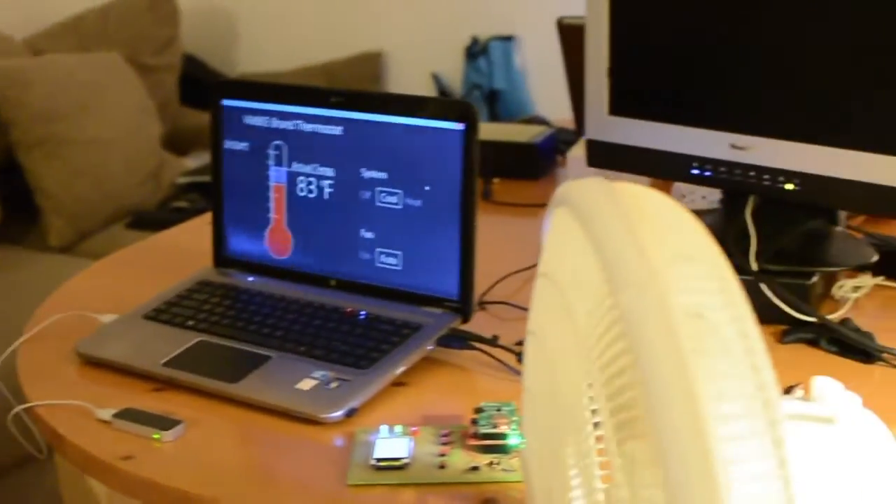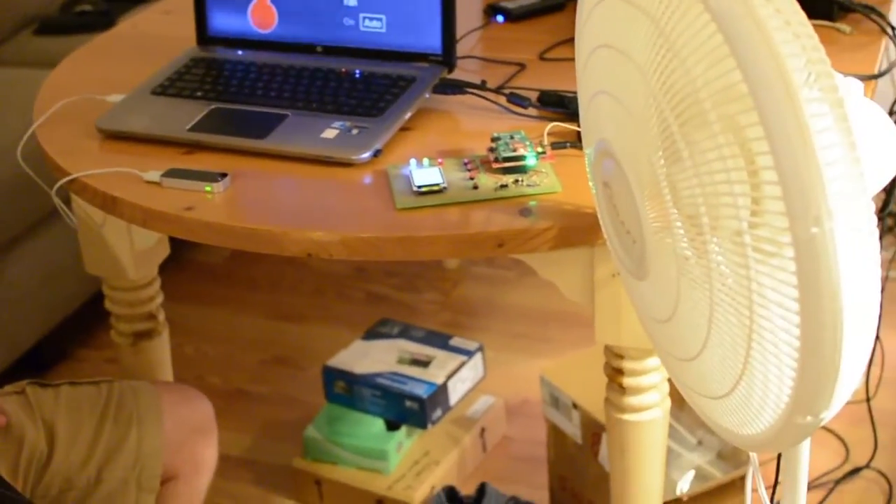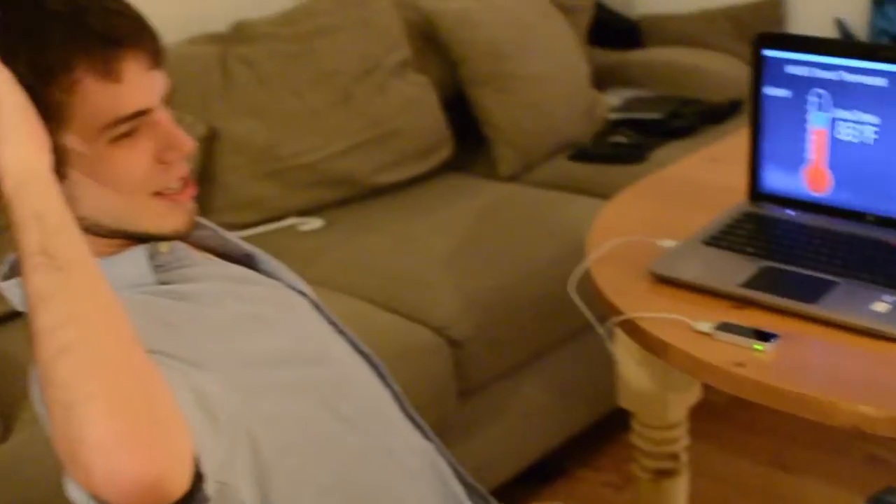And now, as you can see, the fan has started. And it's nice and cool now.